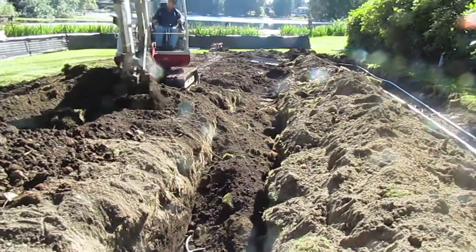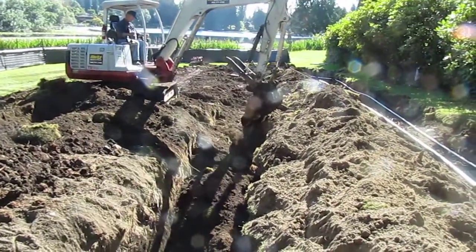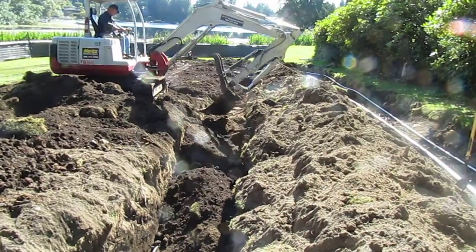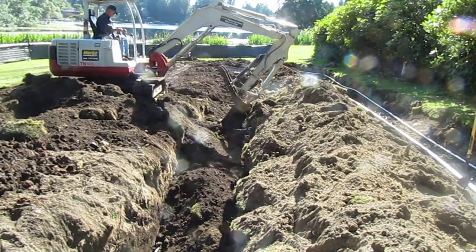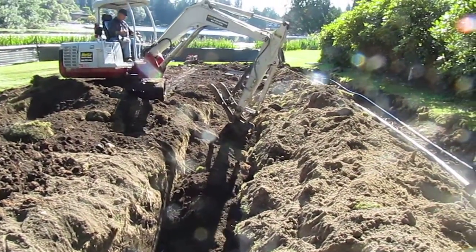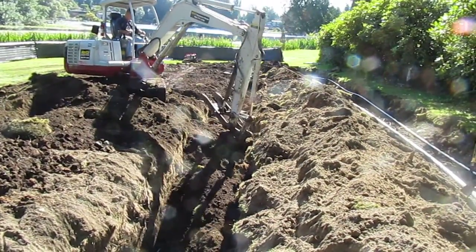There's also a chance when you're doing this sort of excavation to run any additional water lines you want in the yard, or conduit for electrical outlets that aren't there that you'd like to have.